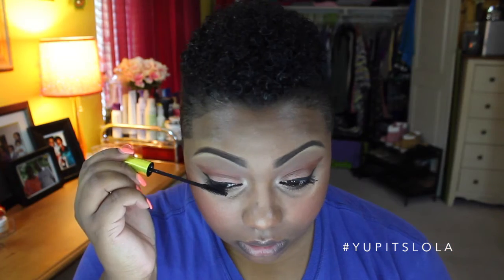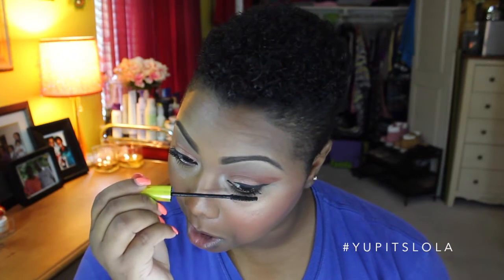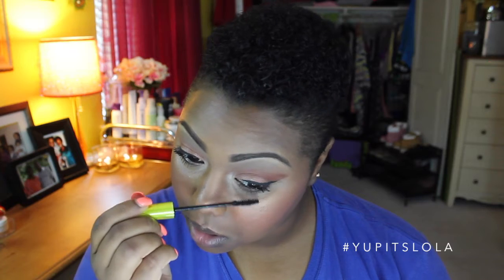Almost forgot my mascara — a girl never forgets her mascara. I'm just going to load up those lashes right quick. Wrapping this look up and moving on to the lips, I'm taking Revlon's Coral Reef and just blending that throughout the lips. And then I'm going to take Whitening Lightening's Nude Lip Gloss and place that right on top.